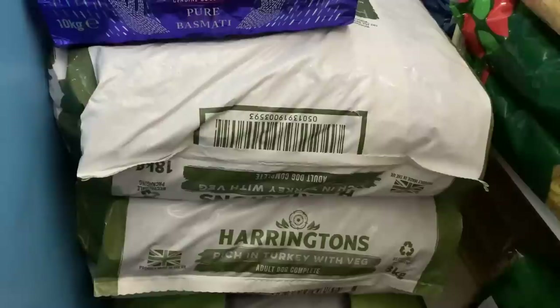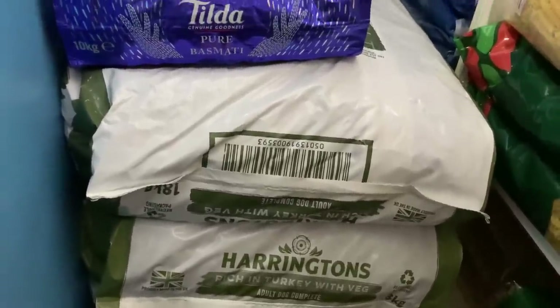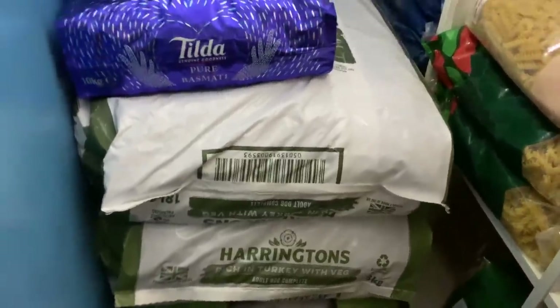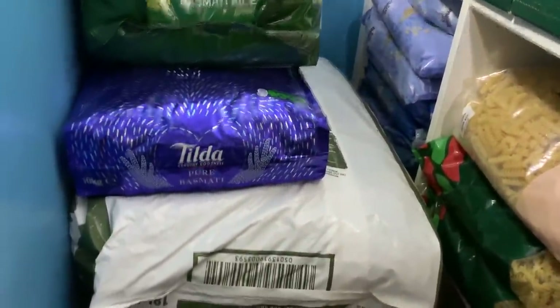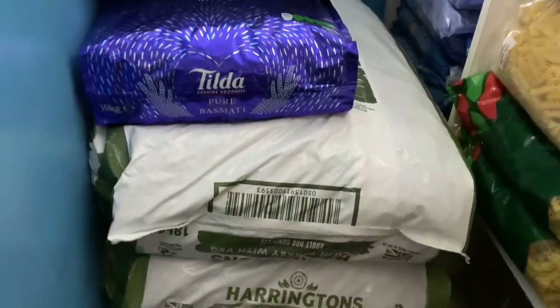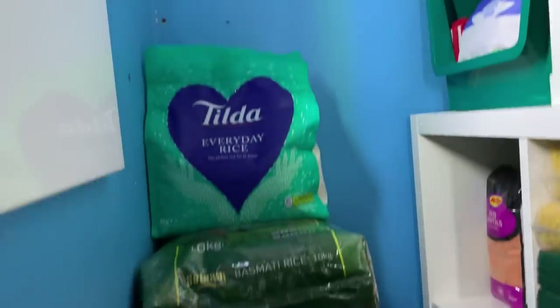The ones coming in a few days, exactly the same item, are £34 each — an increase of £6 per bag. I very often have a stack of dog food almost as high as I am, giving me about a year's supply, but at the moment we've got this much space to grow into with the dog food.